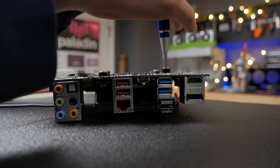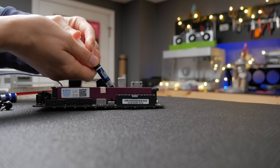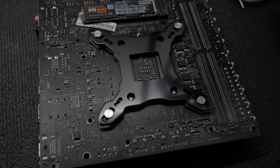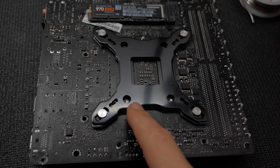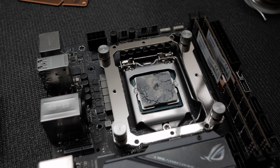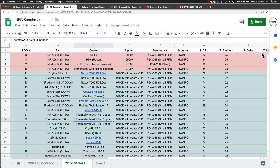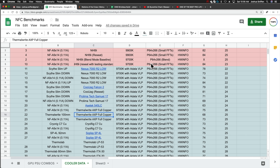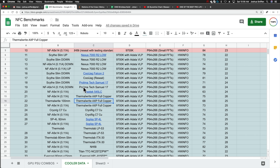Often I would reset the cooler just to be safe, and always if the temperature seemed high according to my intuition or if the cooler had a particularly exotic mounting system. Each row in my spreadsheet represents an average of at minimum two, but really up to five or more runs.